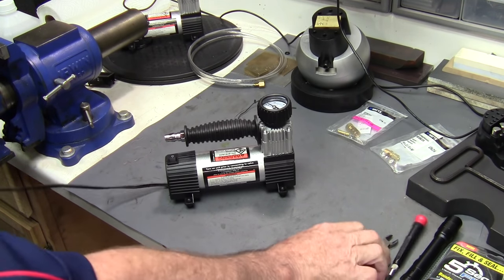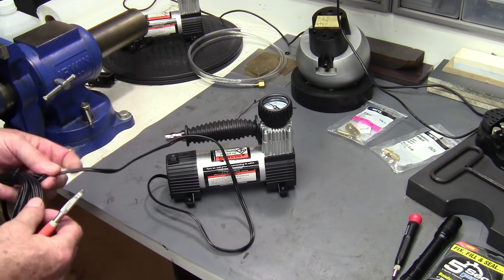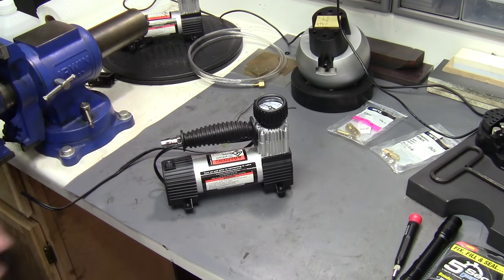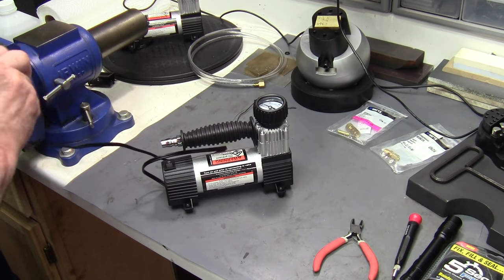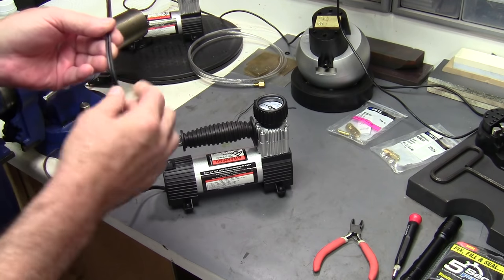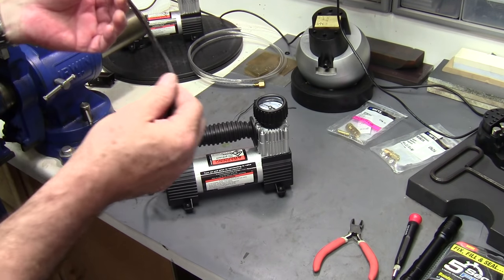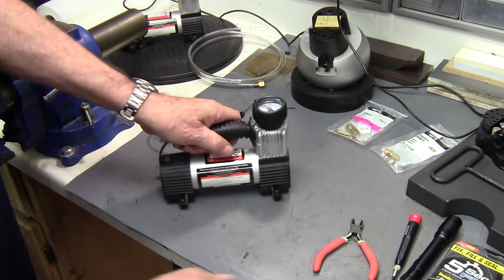One of the first things I do right off the bat is give myself enough cord to work with — a couple of feet there. Cut that off, don't need this anymore. Just for everybody's information on these wires: one side has an imprint on it — that's the negative side of the leads, the side with the printing on it.